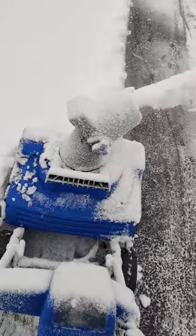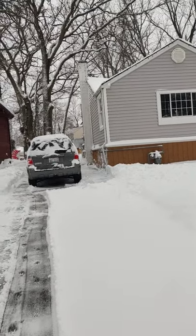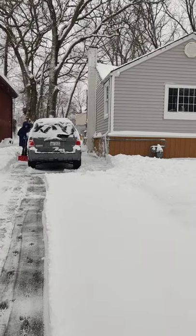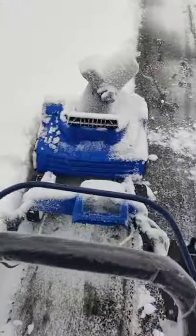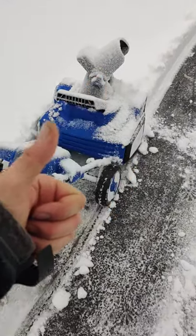I have not charged it yet and I've done that much. Where my girlfriend is right now was almost two feet deep — I just had to break it loose with the shovel first, and then it handled it. Highly recommend it.